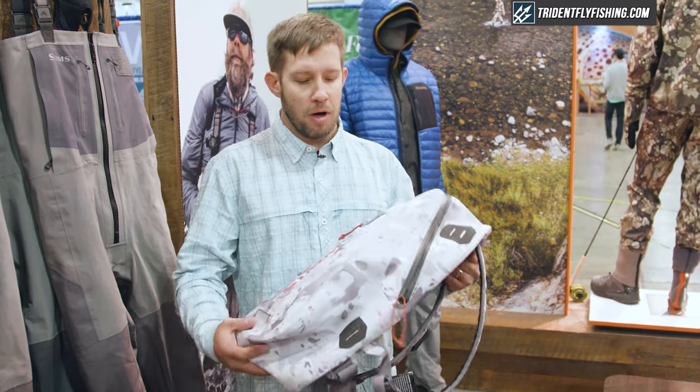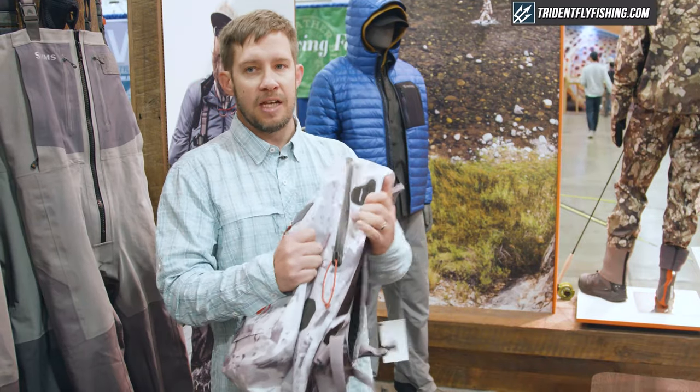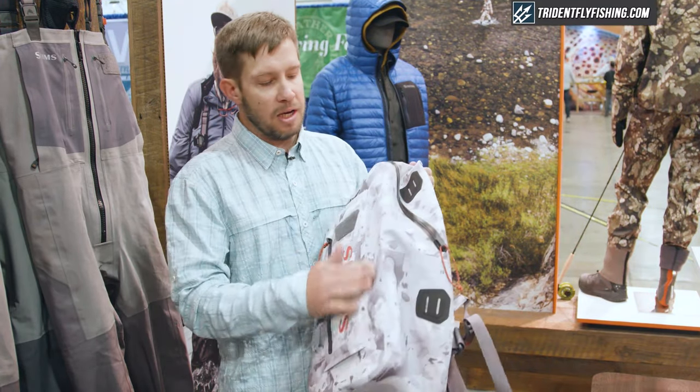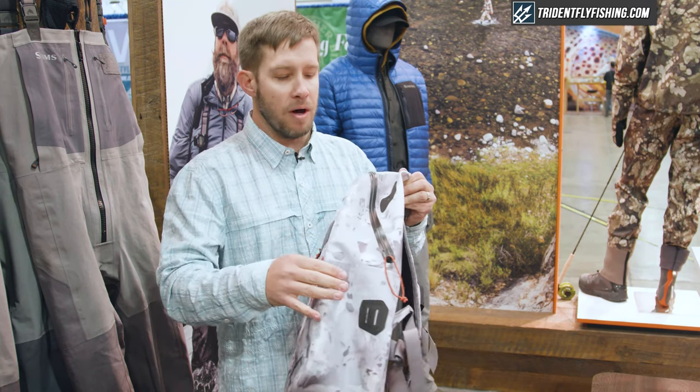This is fully submersible. You've got this really nice supple waterproof ripstop polyester. It's got a PU coating on the outside, TPU on the inside.